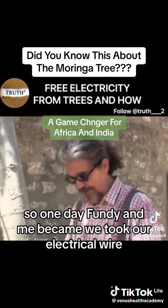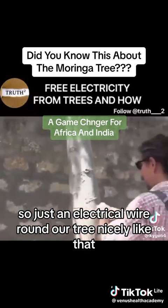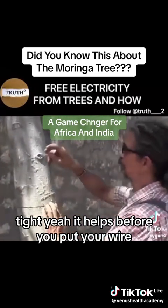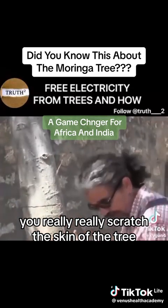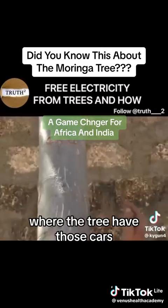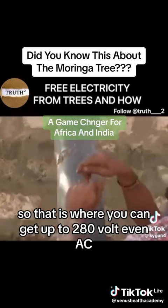So one day Fundi and me, we came, we took our electrical wire — just an electrical wire round our tree nicely like that, tight. Before you put your wire, you really scratch the skin of the tree. It also helps if you keep a distance between your wires. You see these scars in the tree? Where the tree has those scars, that's where they produce the most power.